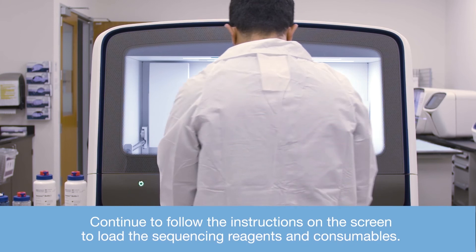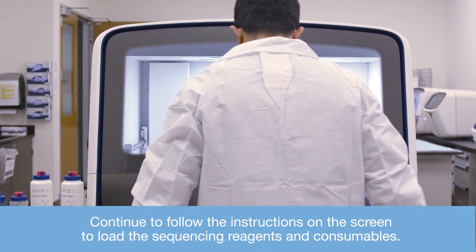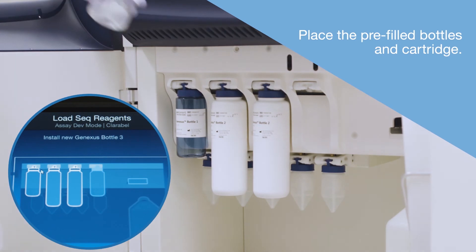Continue to follow the instructions on the screen to load the sequencing reagents and consumables. Place the pre-filled bottles and cartridge.